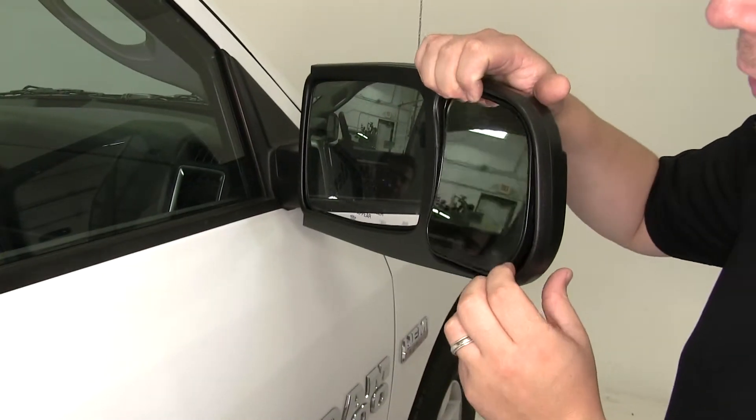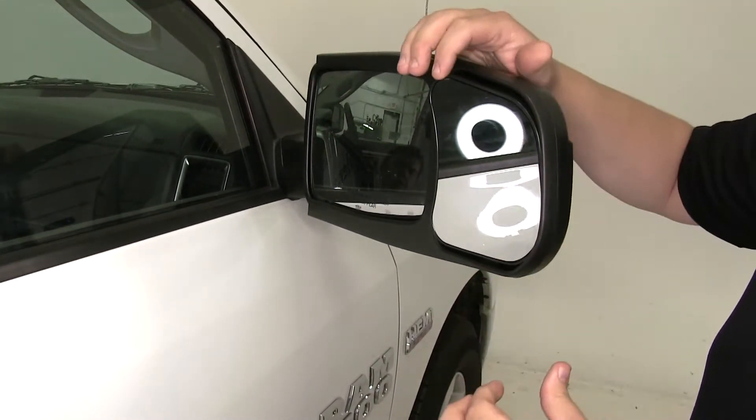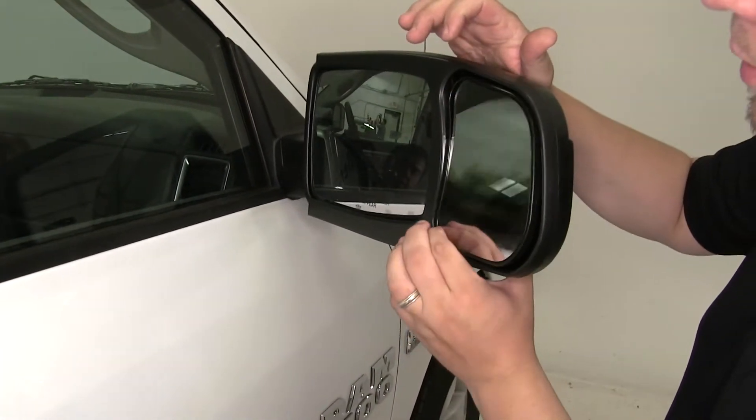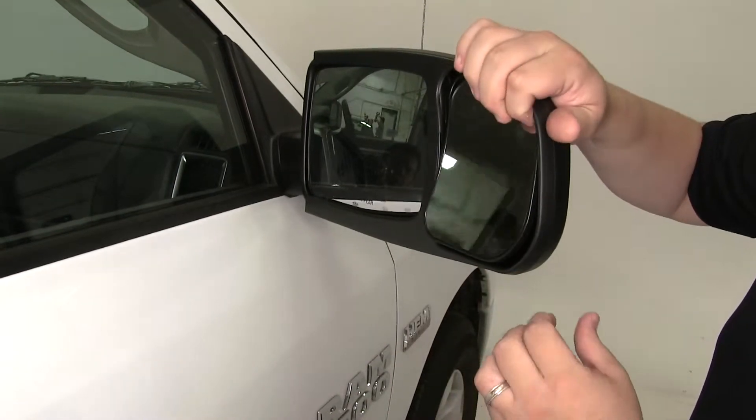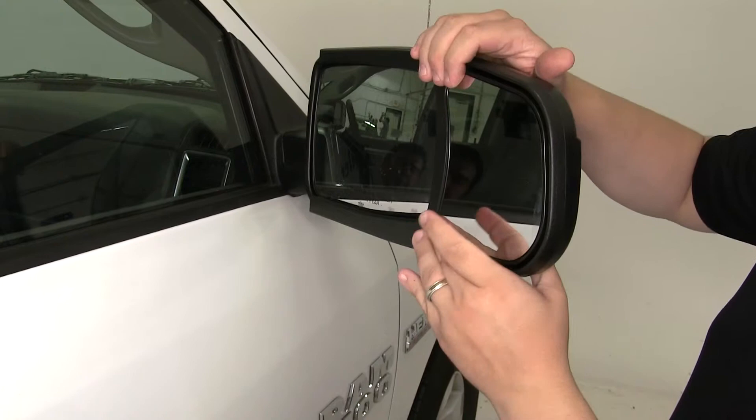The great advantage of having the extended mirror is it's going to extend our line of sight, and you can actually push on each corner. These are manual to adjust the angle that you need, that's going to best suit your towing application.